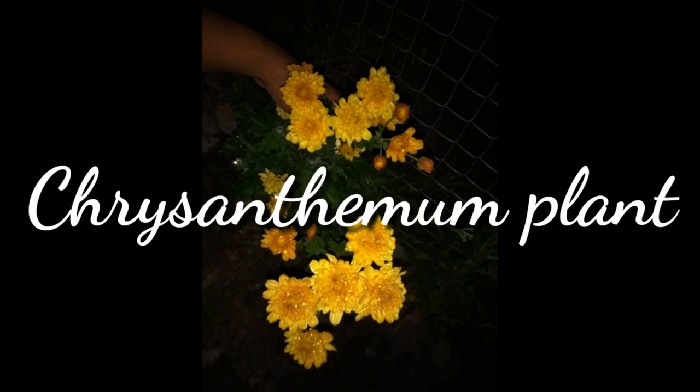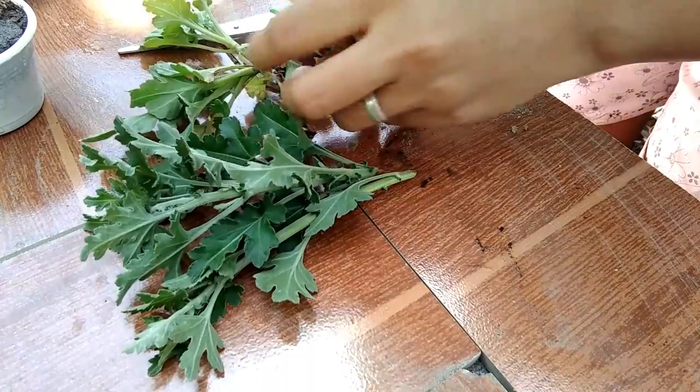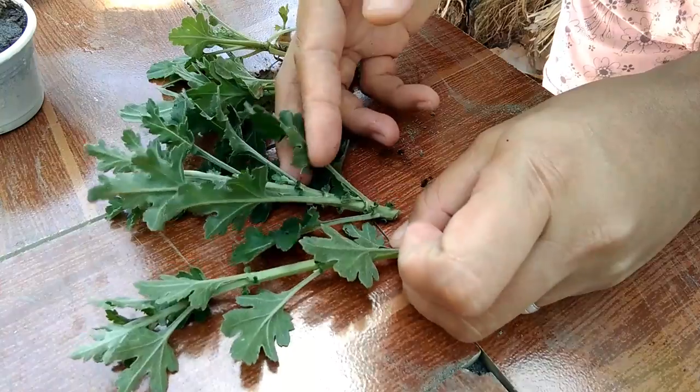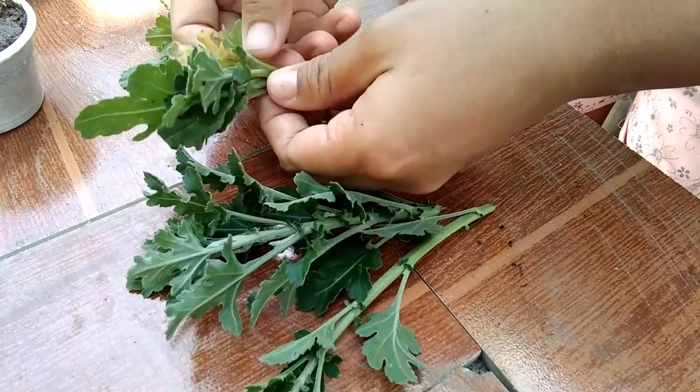Let's get started. Ngayon ay ipapakita ko sa inyo kung paano magpandami ng halaman na ito. Ito ay tinatawag na chrysanthemum plant, o mas kilala siya sa tawag na mums.